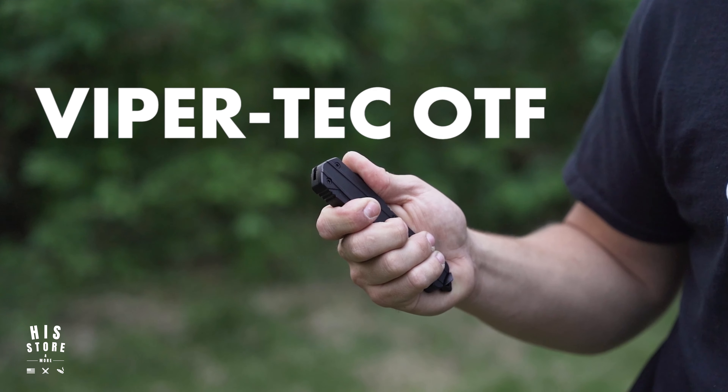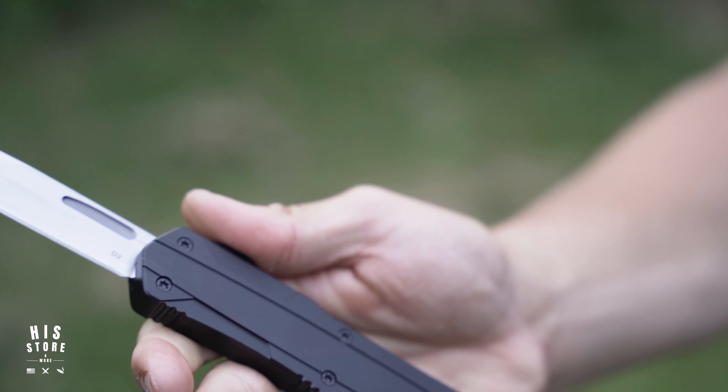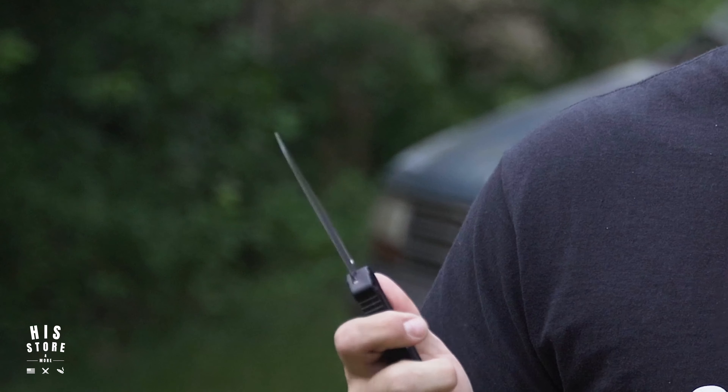Hey there guys, this is Brian Jr. from His Store and More. In my hand I have a ViperTech OTF knife, just like several others that we have at the store. We have some that offer D2 steel, we have M390 steel, a CPM 154, and a couple other steels. They're pretty awesome, and lifetime warranty. But let's check out what these guys can handle.